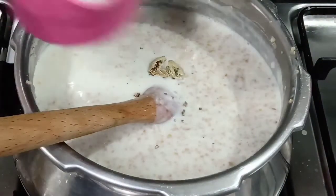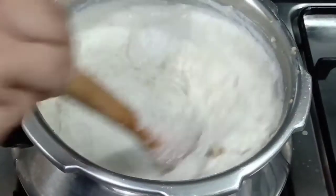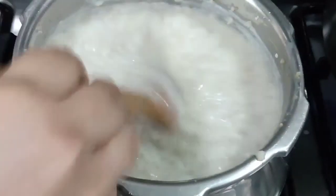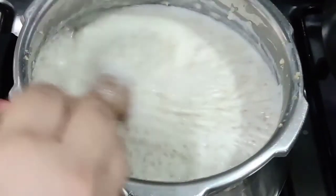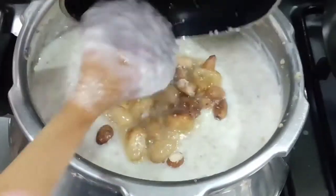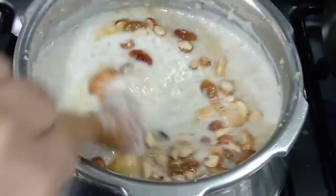Add a cup of panjisari. I will mix the panjisari well. I am ready to mix the panjisari like this. Mix the recipe well with red.